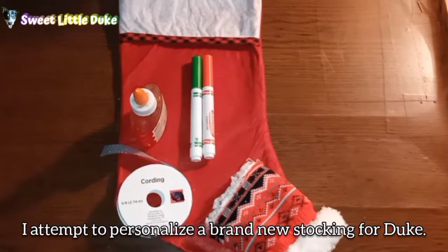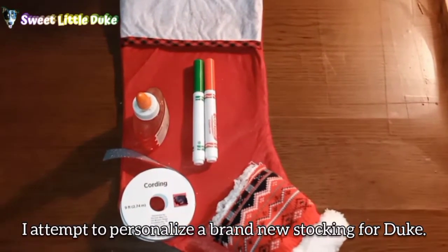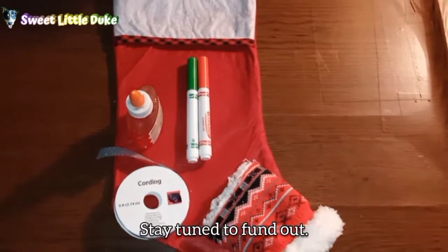In today's video, I attempt to personalize a brand new stocking for Duke. Will I succeed? Stay tuned to find out!